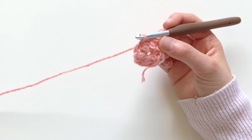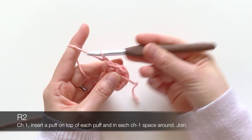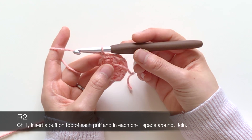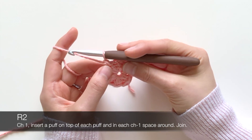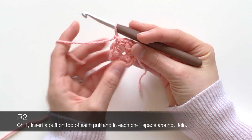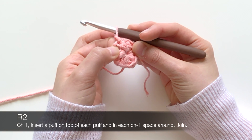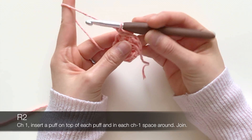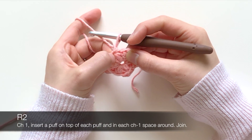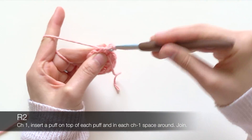Here's my cute little puff so far — it looks like a flower! For the next round, you're going to chain one, and then what you're going to do is insert a puff on the top of each puff and in that chain one space around. Here's what it'll look like — you're going to make a puff up here in that very first stitch on top of the puff.